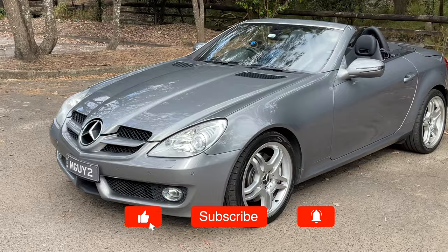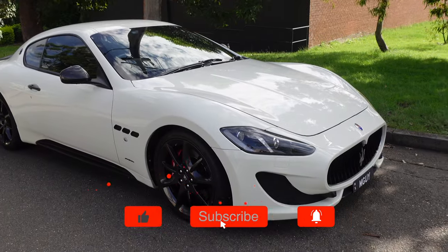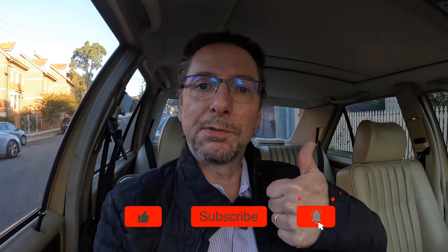If you're new to the channel, thanks for stopping by. I really hope you enjoy it. And if you like this kind of content with this project car and my own cars — a Mercedes CL500, an SLK350, and a Maserati Gran Turismo — it'd be great to have you as a subscriber.